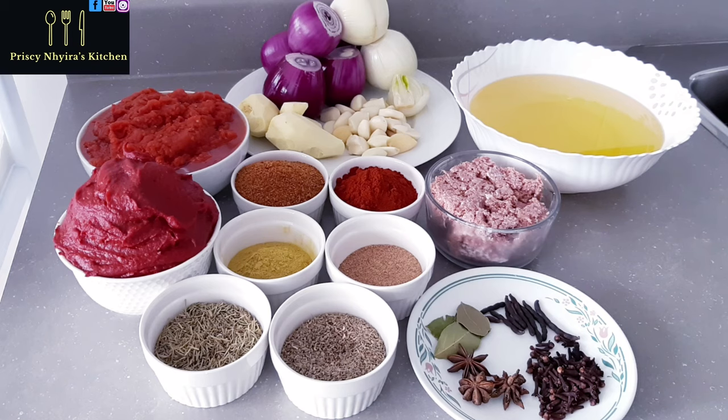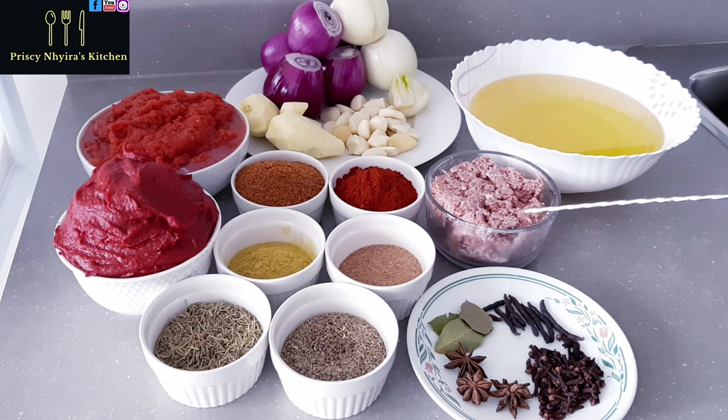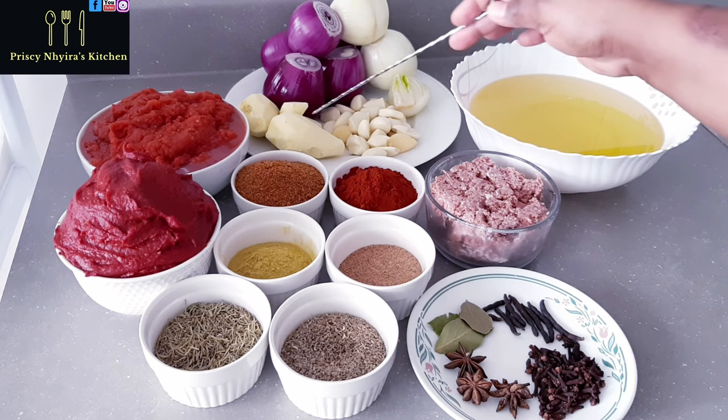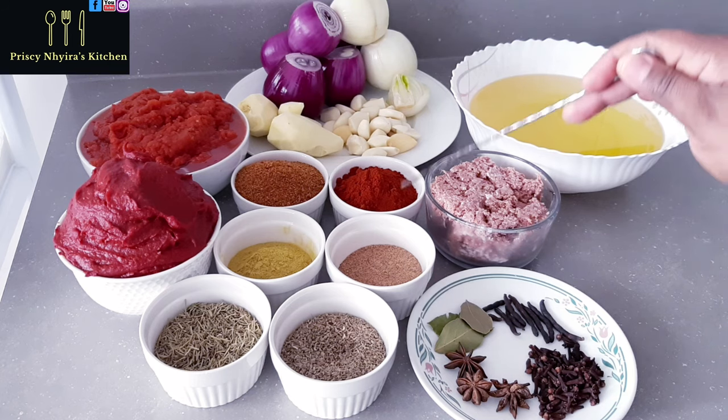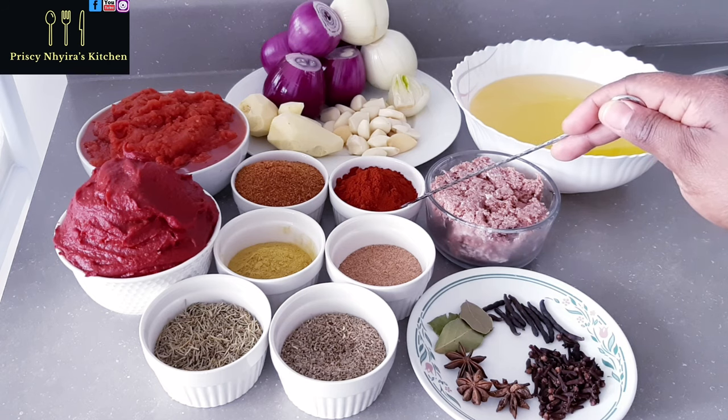These are the ingredients I'm going to use. I have star anise, cloves, and this is cloves pepper. I have negro pepper — in Ghana we call it mentia — and I have bay leaves. I have one tin of corned beef, my oil, onions (the white one and the purple one), garlic, ginger, and smoked paprika — three tablespoons of the bigger spoon.